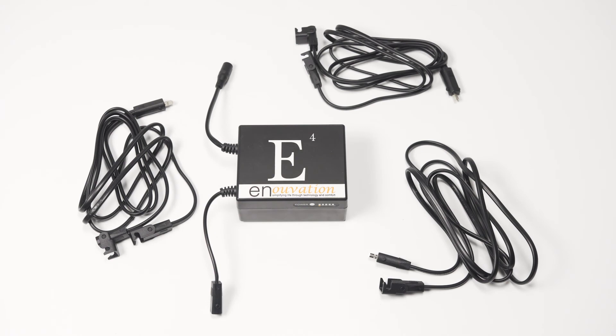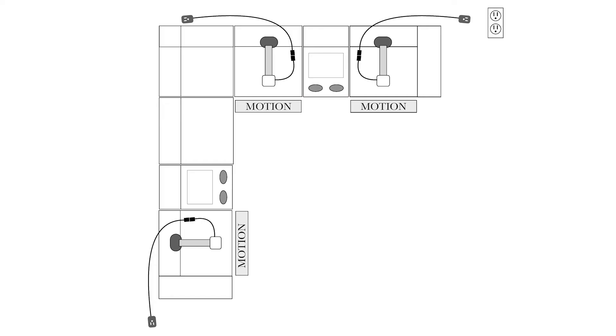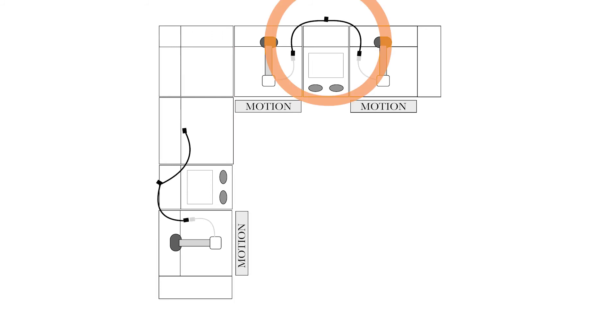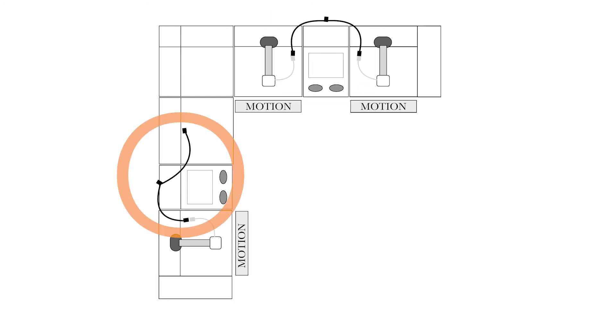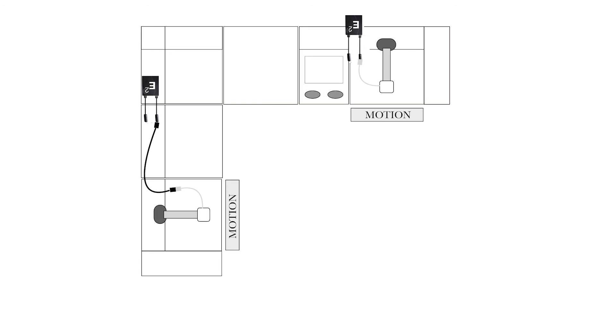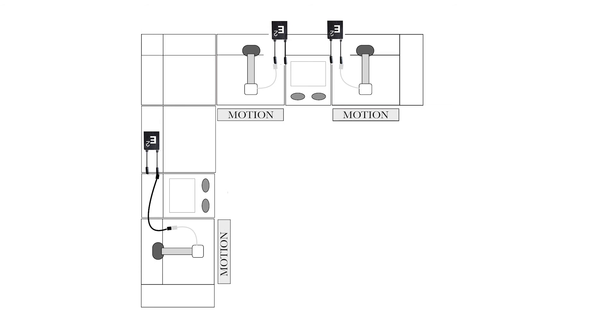To set up a sectional with three recliners, you will need an E4 or E6 Power Pack, an E-extension cable, and two Y-splitter cables. First, unplug the sectional's motors from the electrical outlets and disconnect the transformers from the motor leads. Attach one Y-splitter cable to two of the motor leads and one to the other motor lead. Attach an E-extension cable to each Y-splitter cable. Finally, attach the E4 or E6 Power Pack to the remaining Y-splitter cable. For either sectional setup, you may attach an E2 Power Pack to each recliner in the sectional and use an E-extension cable to place the Power Pack in a more convenient location for charging or to avoid any moving parts.